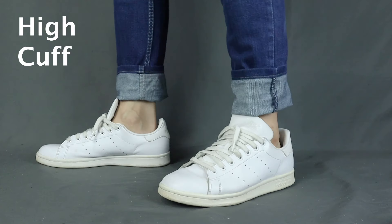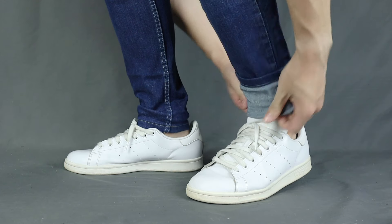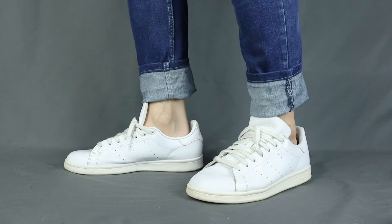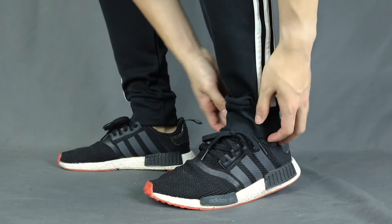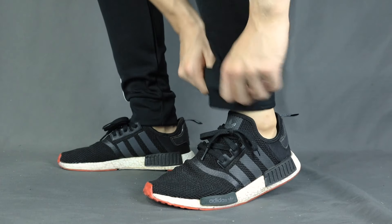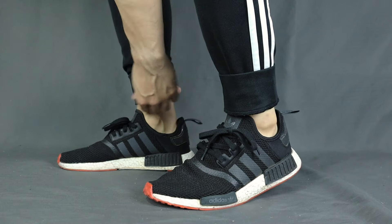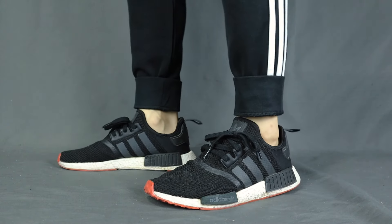First up, we have what I call the high cuff. Basically you just cuff it up once. It is the easiest to do, it definitely looks bolder and more rugged. I would only do it when I'm wearing boots. The high cuff is also good for joggers too — it's like a pro tip, right, when you can just roll up the whole elastic band to make the jogger fit better and nobody will even notice it.